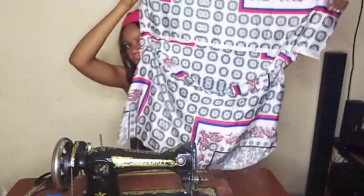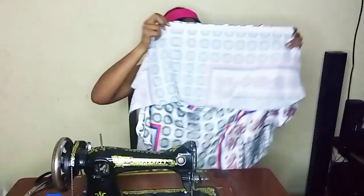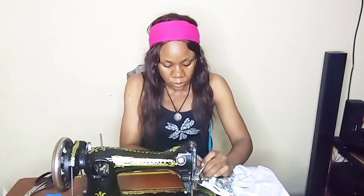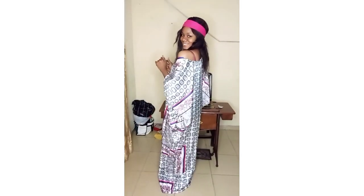I've added the extra fabric to the length and joined it to one side. I also removed my shirt because I was feeling hot. Now I'm adding the other piece of fabric to the full dress to make it longer.